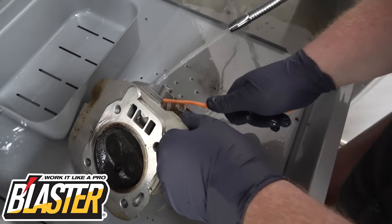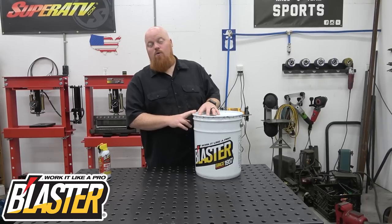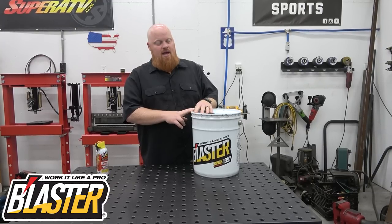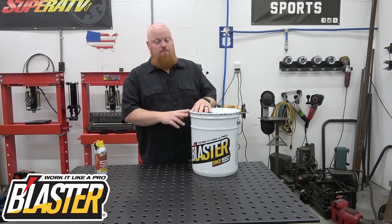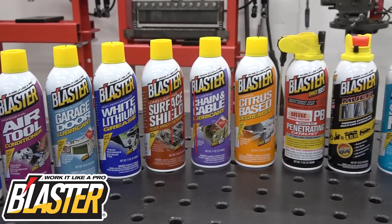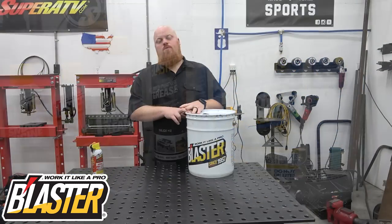We went to Harbor Freight and got a parts washer, put about 12 gallons of this in it, and it's made life a thousand times easier. I used to use about six cans of brake cleaner — also by Blaster — cleaning out an engine, but now I can just set it in there, wash it out real quick, and get it back on the workbench. I can reuse this stuff until it's pretty much black. Make sure to check out the links in the video description — Blaster has a ton of products and they're constantly upgrading their lineup. Huge shout out to Blaster for sponsoring today's video.